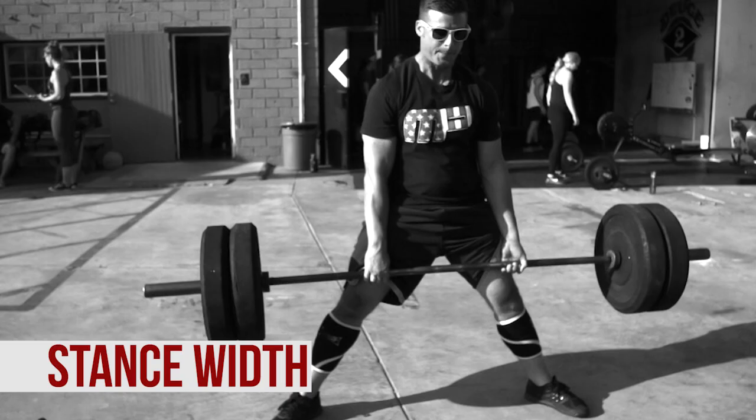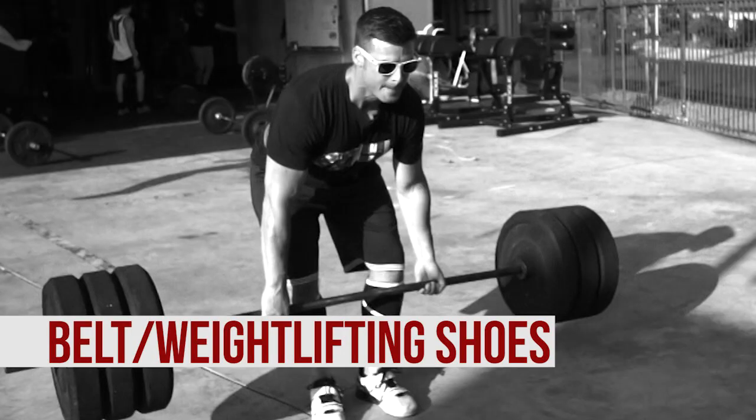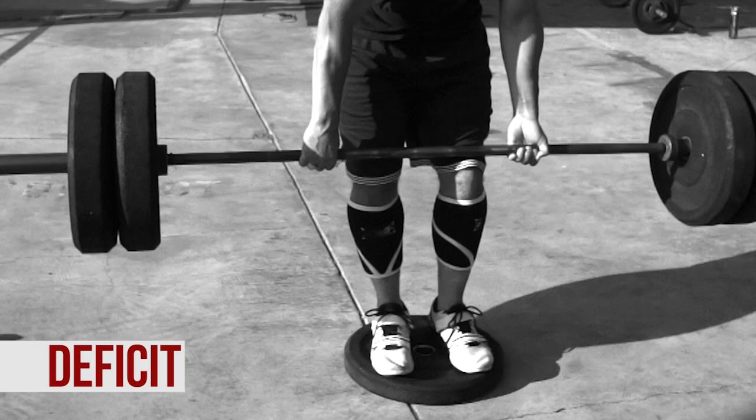So we have all these different variations: reverse bands, bands, stance width — whether you're doing sumo or regular pulls. You don't even have to use the same stance for every sumo; you could be super wide on one, bring your feet in six inches, then six inches more, and it's still a sumo with a subtle variation. We have belt or no belt, rack pulls versus deficit pulls, and all the different combinations therein. You could be doing a rack pull with reverse band, weightlifting shoes, and no belt. Once you piece all those things together, you have hundreds of different variations for your deadlift, so you never have to do the same deadlift over and over again. Corey certainly doesn't, and he's had awesome results — deadlifting close to 600 pounds. He pulled 575, and he's chasing triple bodyweight.